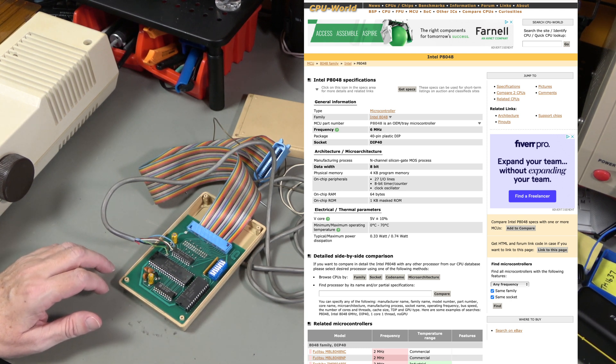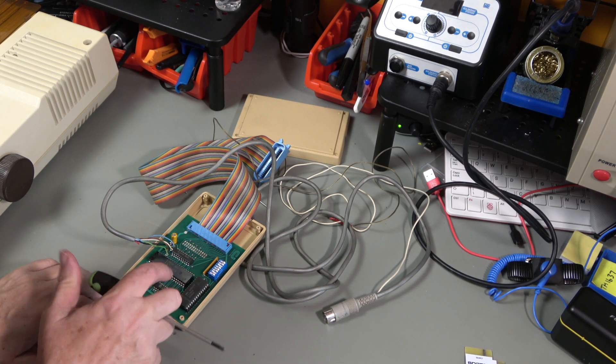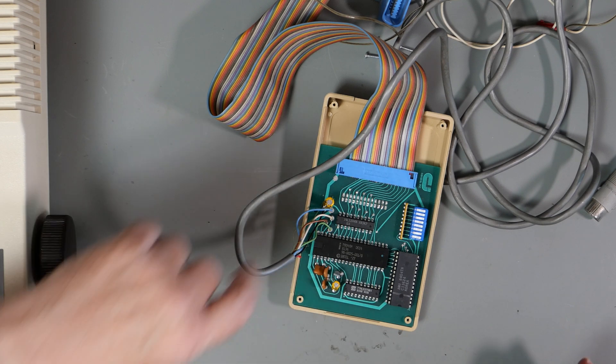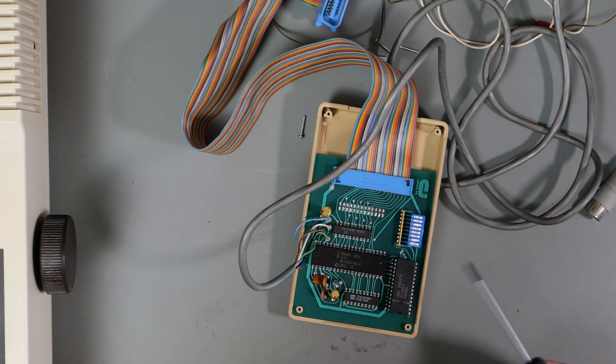The P8048H runs at 6 MHz. It has 27 I/O lines, an 8-bit timer, 64 bytes of RAM, and 1K of mask ROM - like the 6530 in the SFD. It's programmed at the factory and you hope it doesn't fail because there won't be a replacement for it. That's a regular static RAM and those are regular TTLs.